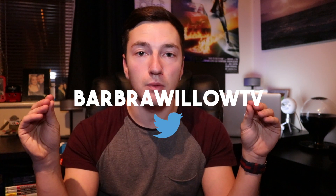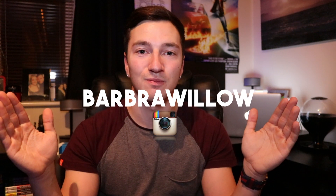If you have any questions on that product, leave a comment in the comment section below and I'll get back to you. I hope you've enjoyed the video — please smash that like button if you have. Subscribe for more tech unboxings and gaming content. Make sure you follow our social media — our Twitter page is at Barbara Willow TV and our Instagram page is Barbara Willow. Thank you very much for watching guys, and I'll see you in the next video.